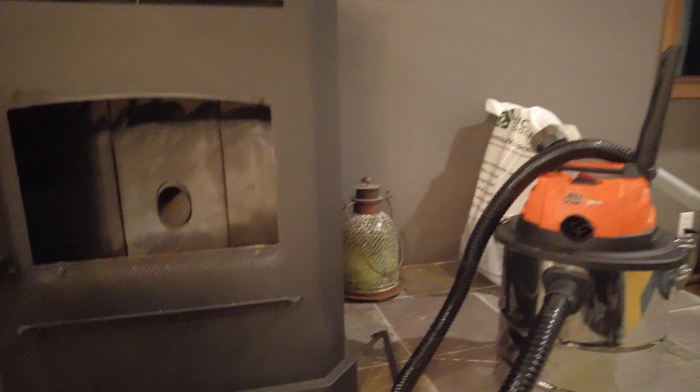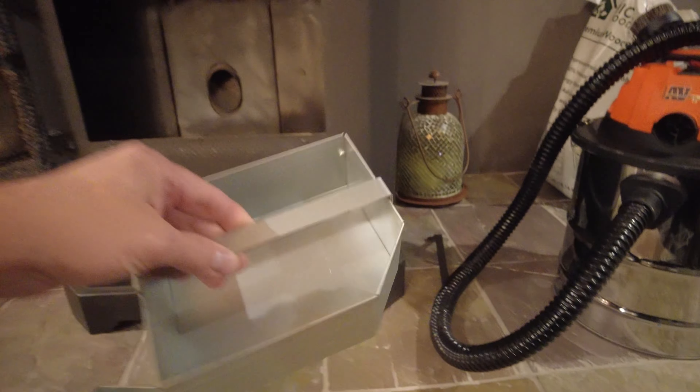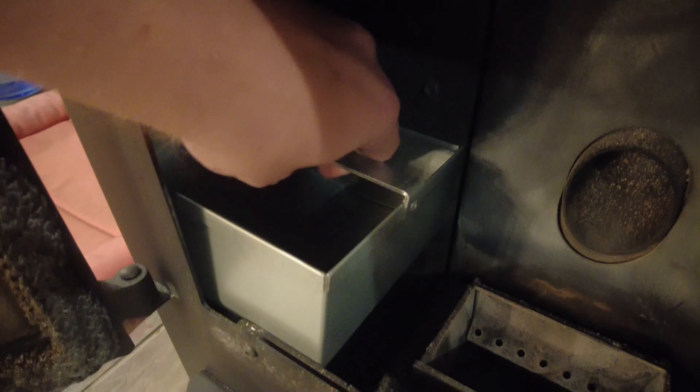Really wanted to try out these ash pans. Let's see how well this is going to look with the lighting — those just go down in there, and we'll see how they work.